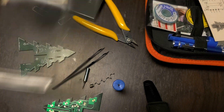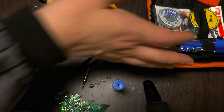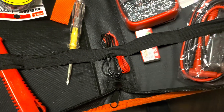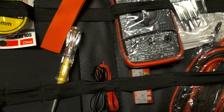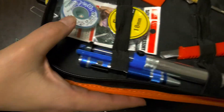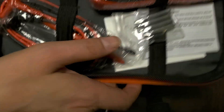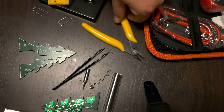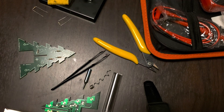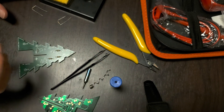My friend bought this soldering set on Amazon — it was about $15 and it comes with a multimeter and some other stuff. It did not come with the solder sucker; I had to buy that separately. It did come with different soldering tips, and possibly wire cutters, and it came with this solder and the soldering iron.